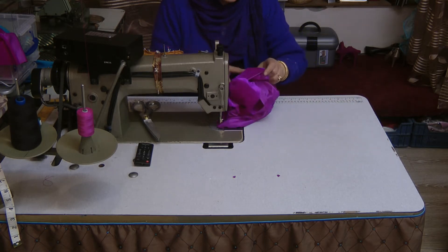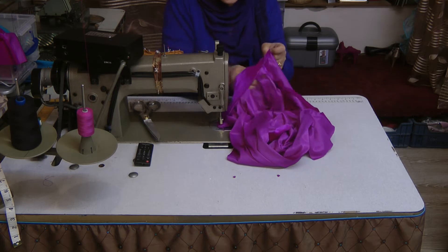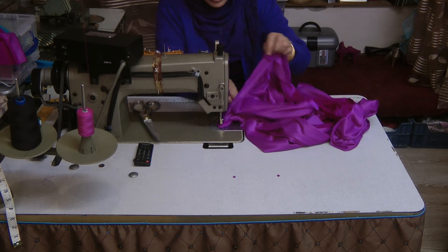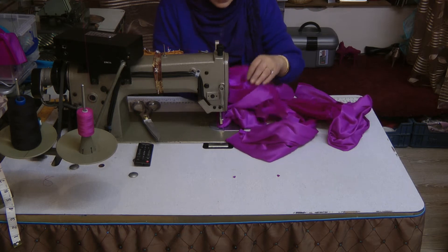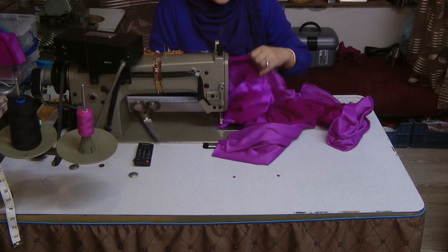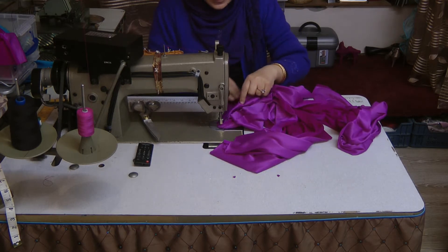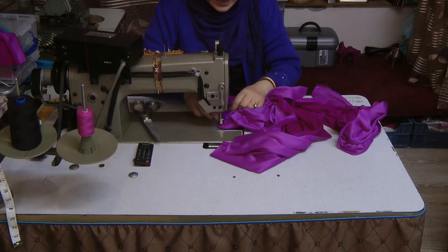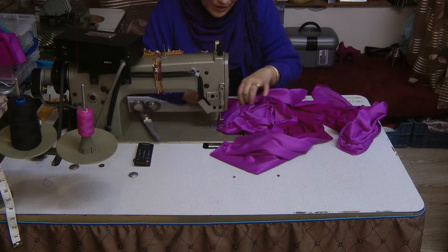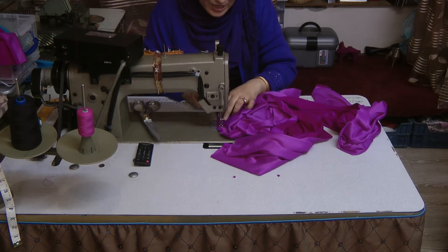Now there is another version of the cowl neck I'm going to teach you, but I'm going to do that on a chiffon-based fabric. That is one of my truly spectacular necklines — I absolutely love it. It's the waterfall type of cowl neck and it is truly amazing.